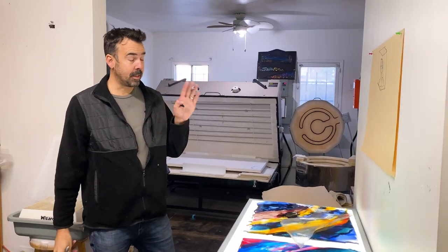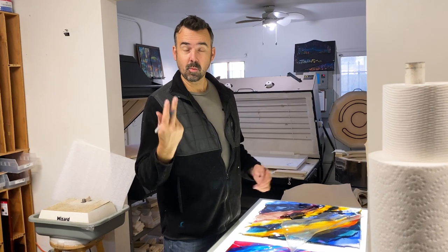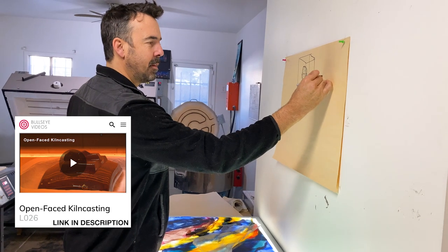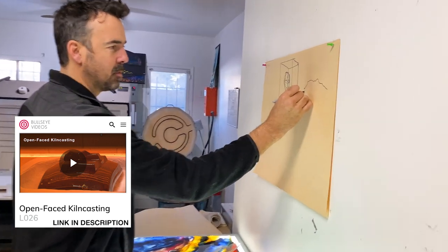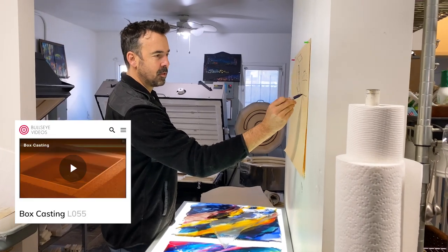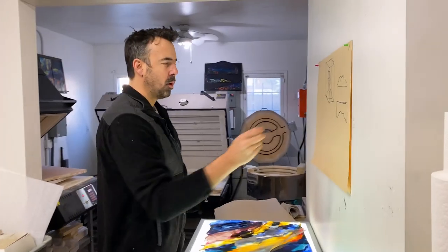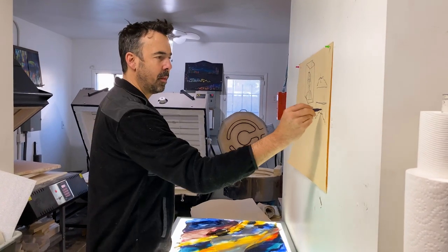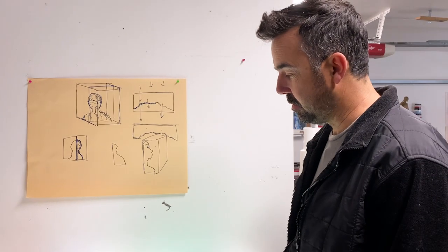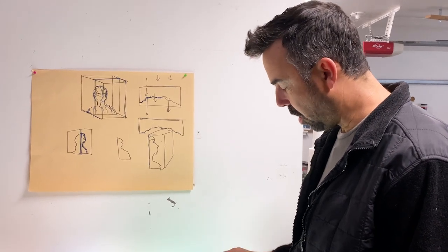The thing I understand about casting from watching just two Bullseye videos - one of the things they do is called open face kiln casting. You get to make something like this, and this gets cast in a mold. They have another technique which is the reverse of this, where you make this in glass. What if you put these two together? What if you put this on top of that? So that's kind of the vision. This could be a total waste of time, it could be a disaster, but I've been thinking about this for a long, long time.